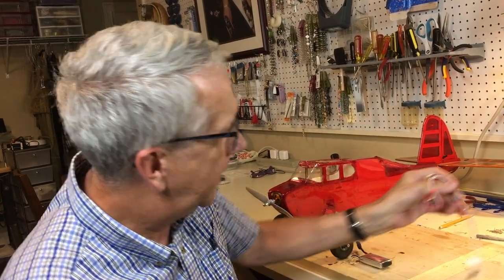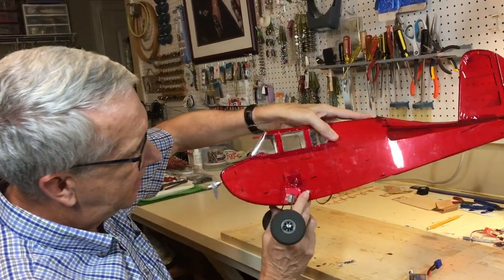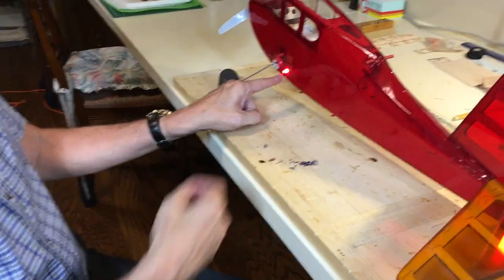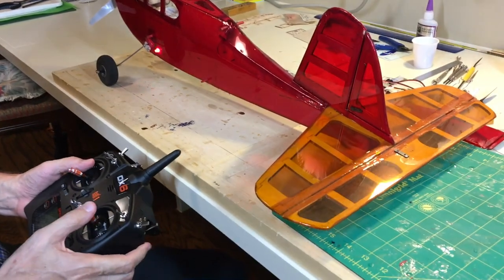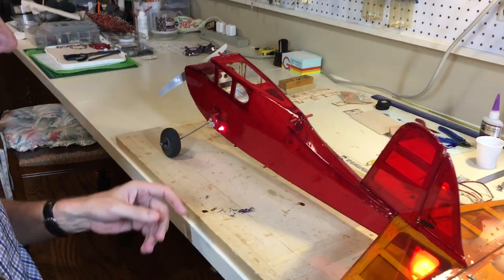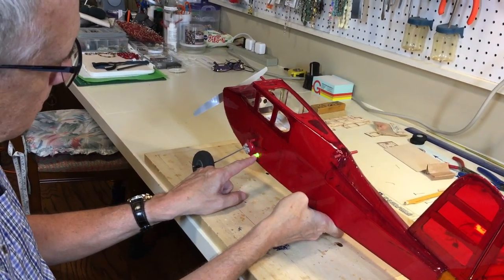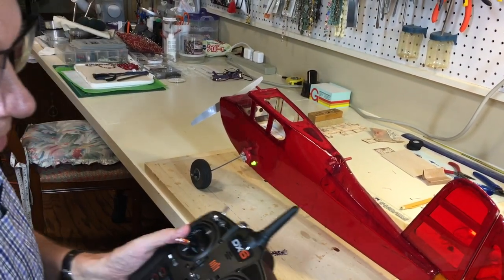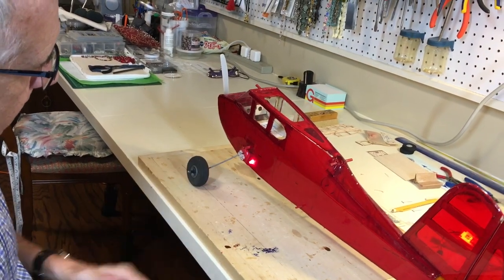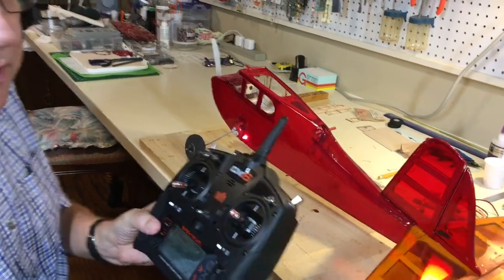Let me demonstrate that quickly on the BuzzBomb. Here's our two-cell battery — this is the SafeStart light. You'll notice the red light on the SafeStart — that's the safety feature. Powers to the system. Watch: elevator up, down, left, right — but when we move the throttle, the engine does not move. When we're ready to fly, on the runway, we hold this for three seconds. Light turns green, controls work, and notice the motor works as well. When we're done flying, we simply hit the button once — it goes red, throttle doesn't work. It's a wonderful safety device. Do consider getting a SafeStart for all of your electric RC models.